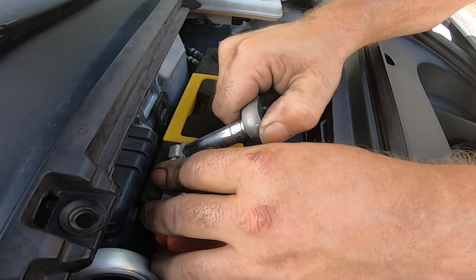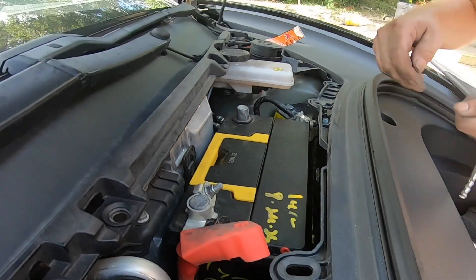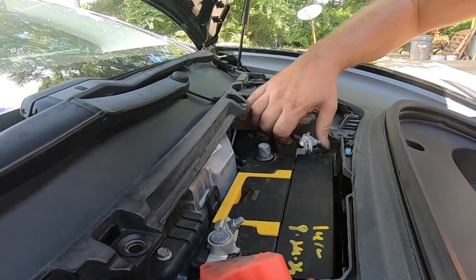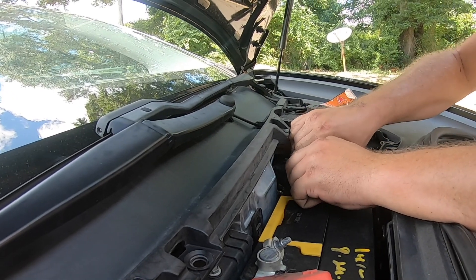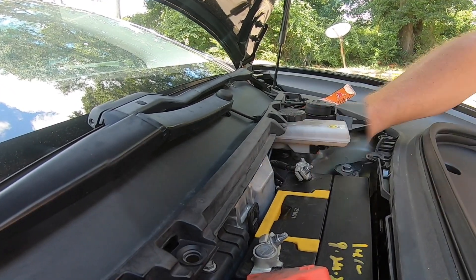Not only do we show installing this battery, we also show you the whole process of how we recondition these batteries. Every single month we recycle two truckloads, which is about 90,000 pounds of waste material.